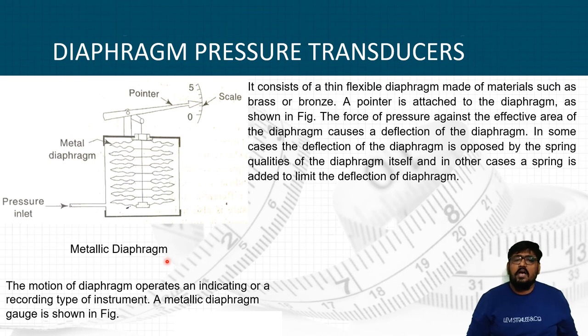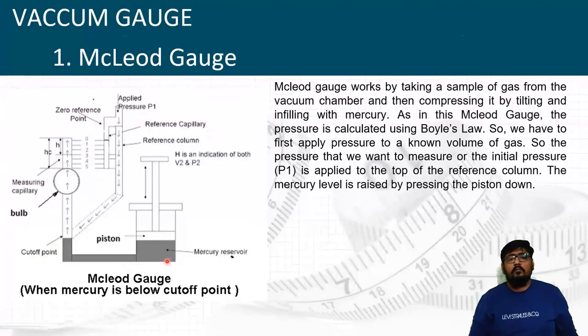That was all about the diaphragm pressure gauge. Now let's move on to the vacuum gauge, also known as the Macleod gauge. The Macleod gauge works by taking a sample of gas from a vacuum chamber and then compressing it by tilting and infilling with mercury. The pressure is calculated using Boyle's law.